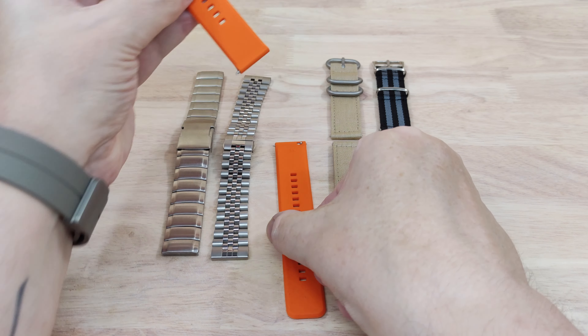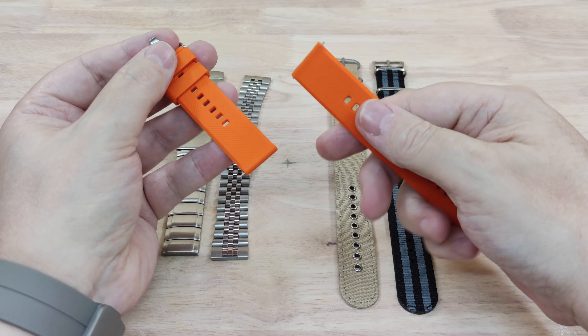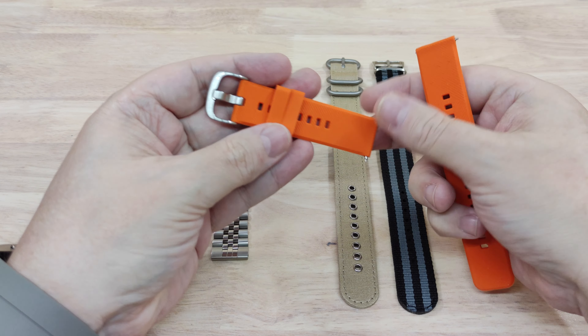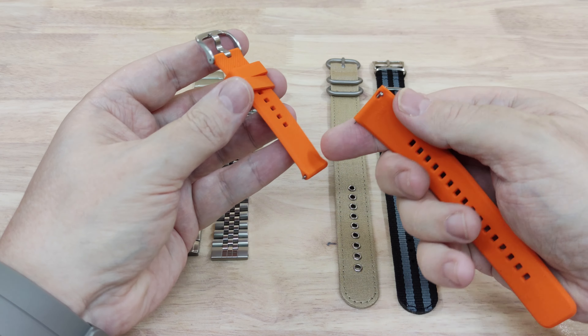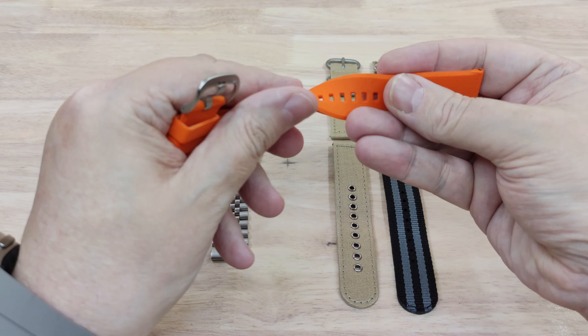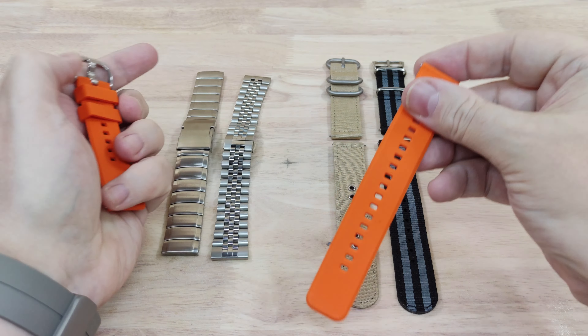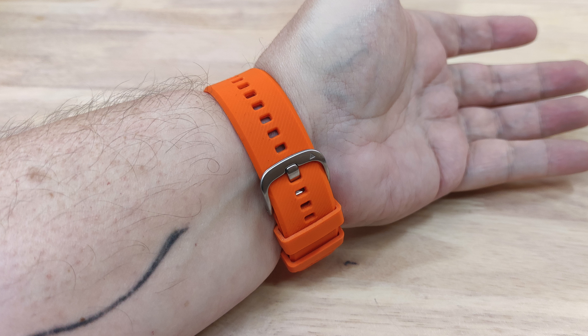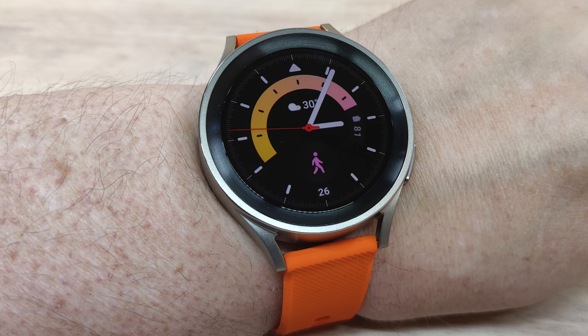Next up we're going to go for my favourite one, which is an orange band. I picked this up in the UK — I showed it earlier on a different watch, a Garmin watch, but it's the same size so it fits nicely on this one as well. Nice and soft, nice and flexible, and it doesn't get sweaty either. And there it is on the wrist and it looks rather nice.